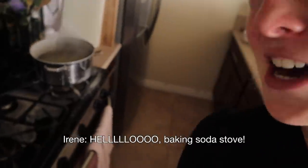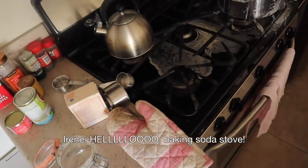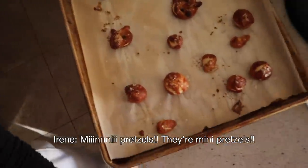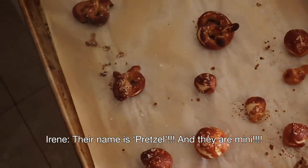I need to warn you — I'm going to scream. Okay, first the bad part — baking soda stove. But now, are you ready to see the cutest thing you've ever seen in your life? Mini pretzels. They're mini pretzels. The name is pretzel and they are mini. Alright, I've got to go clean my stove.